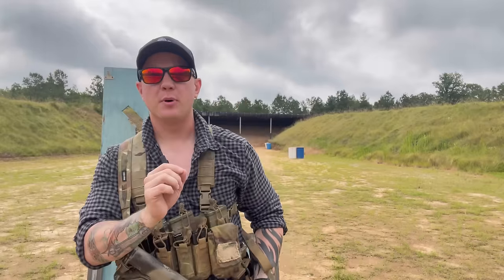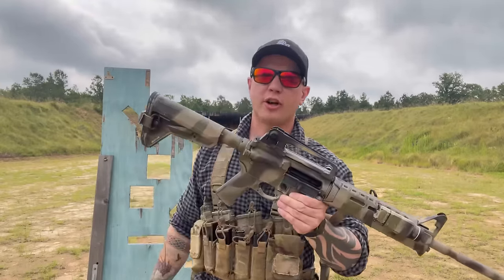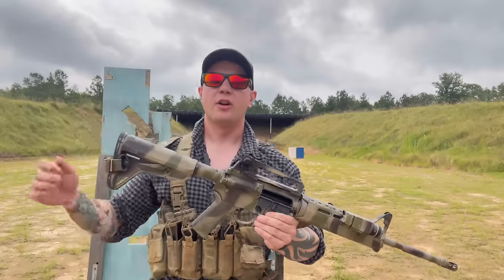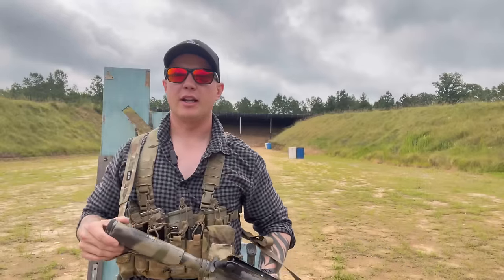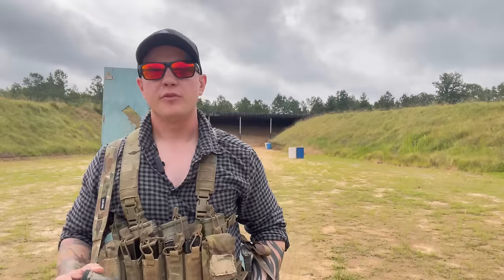The sponsor for today's video is Palmetto State Armory. Use the link below, head over to PSA, buy their Saber 15 or any of their retro rifles, their HNR rifles. Get a carry handle and just get out to the range with a thousand rounds of ammo, get some training, figure out what your holds are, and you'll enjoy that rifle much more than some gucci build that you never shoot because you can't afford to.